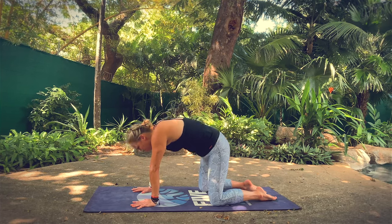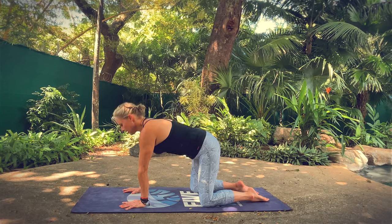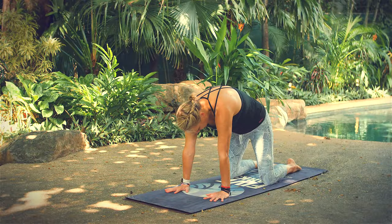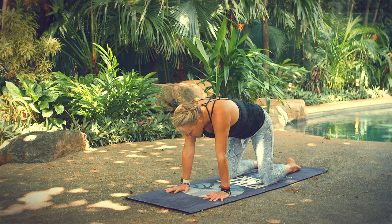Two more rounds. Breathe in, opening the front of your body. Breathe out, open the back of your body. One more round.